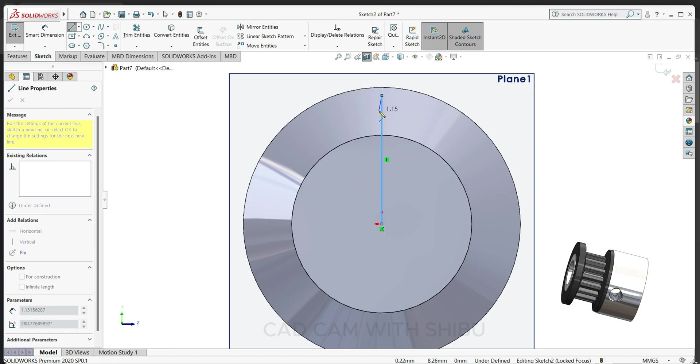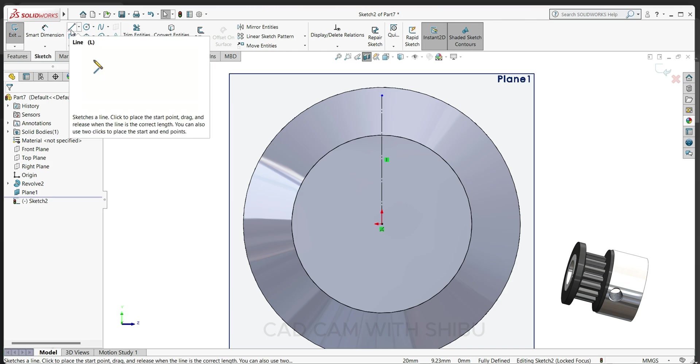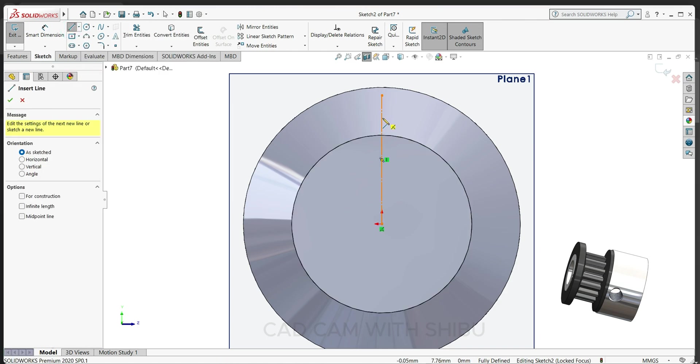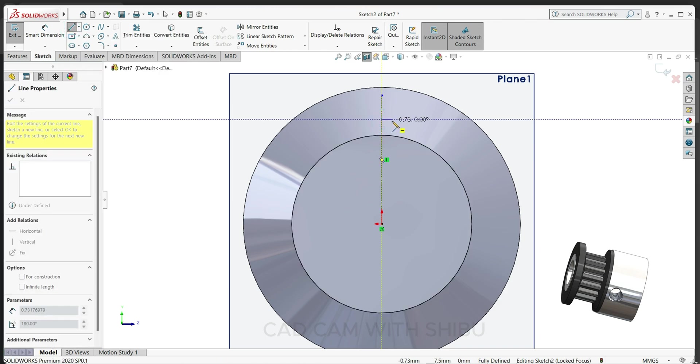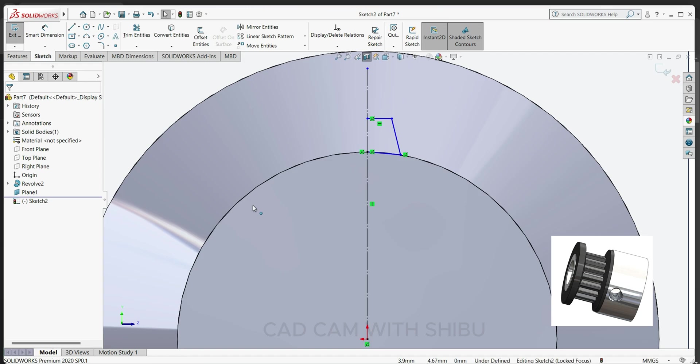Select the line and draw one sketch here. Now we'll give some dimensions. Select smart dimension — this one 0.5.